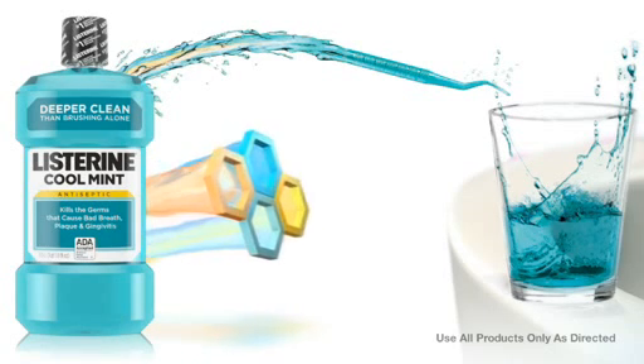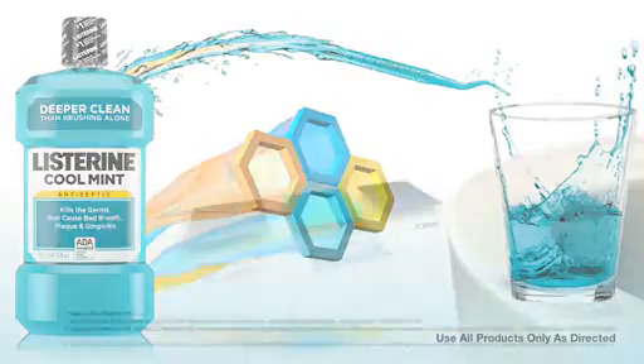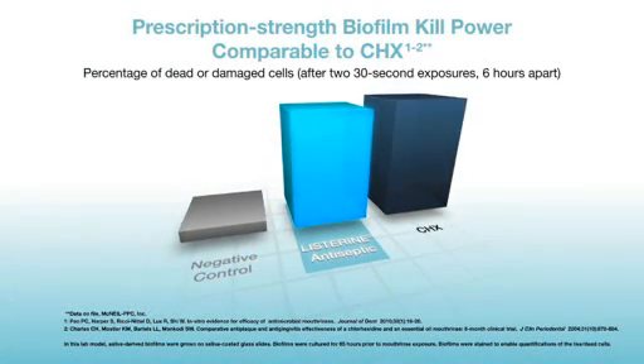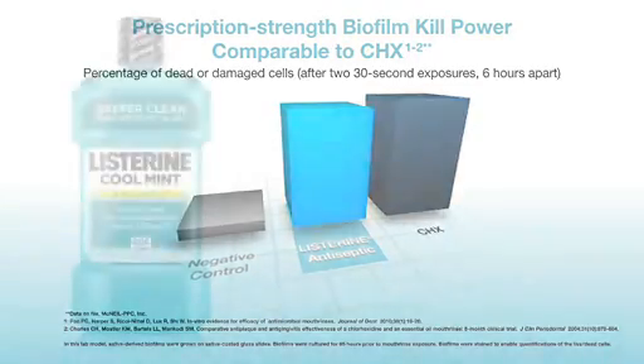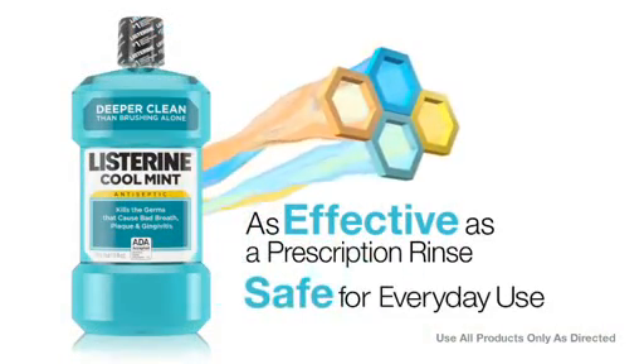Listerine Antiseptic is the only OTC mouthwash as effective in reducing gingivitis as the prescription rinse containing chlorhexidine, Paradex. It's as effective as a prescription rinse and is safe for everyday use at home.